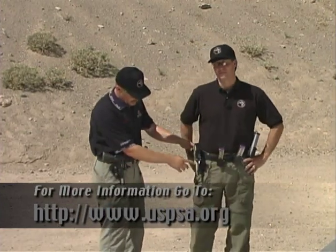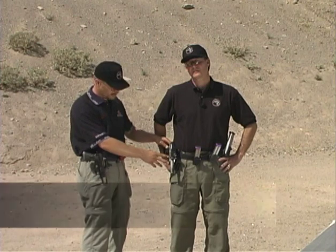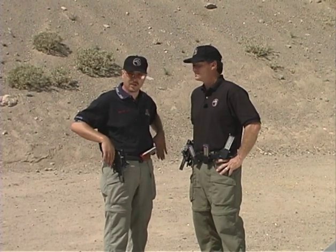Now we're going to work on the equipment on the shooter and how to adjust it for your shooting. This is an open rig for IPSC competition or USPSA — the United States Practical Shooting Association. This is an open gun with a compensator, a Seymour sight, and we're set up in a Ghost holster, which is about the smallest, most compact, and fastest holster on the market. The mag holders are up front; in this sport we're allowed to run them at any angle we want, not in a concealment position or behind the hips like many other sports.